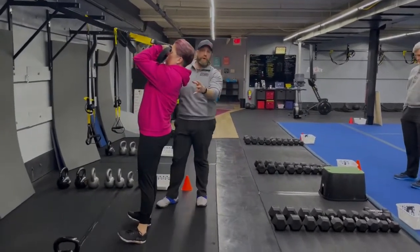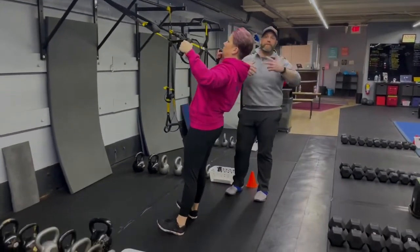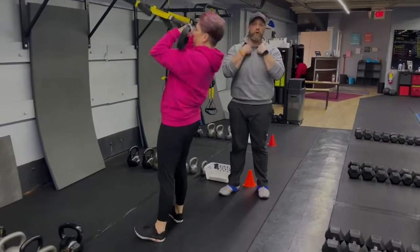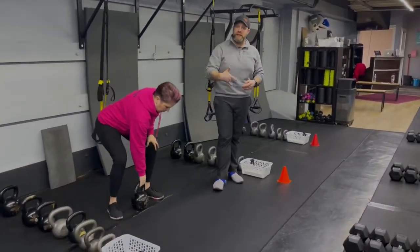Squeeze those biceps, glutes squeezed nice and tight. Rotate those hands into that reverse fly — technically two moves, a curl and then into a fly. To make those heavier, you step further in. To make them lighter, you step further out.